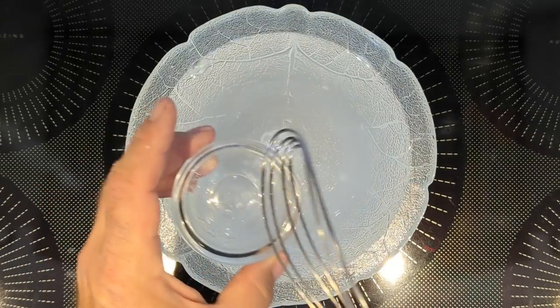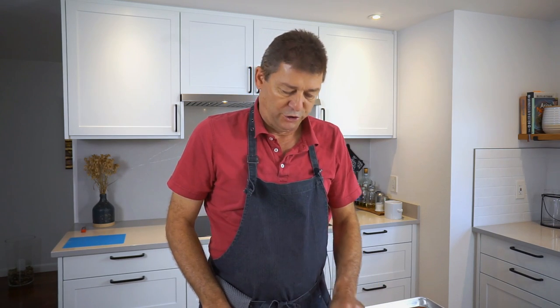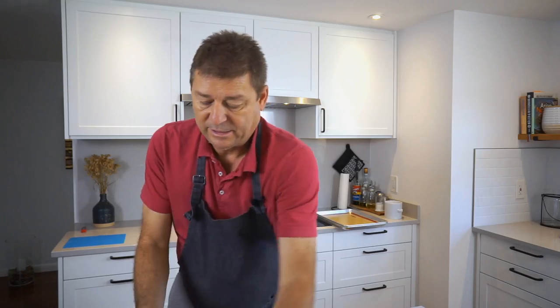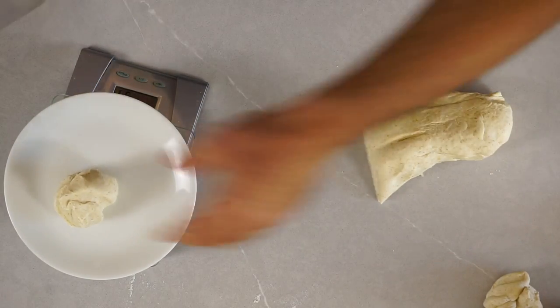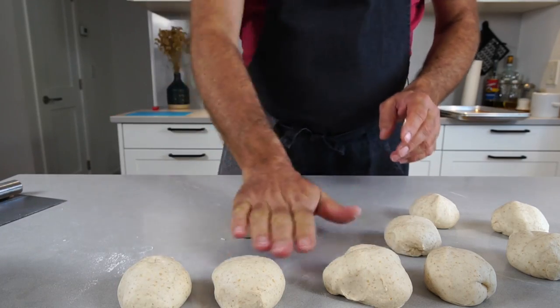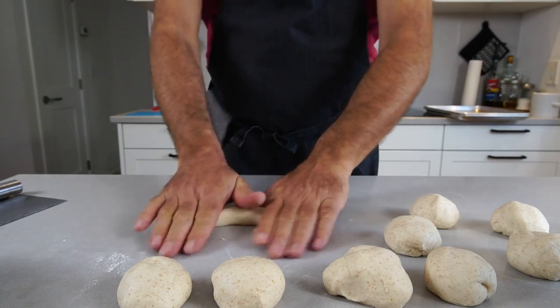Now we'll start to prepare the pretzels. After the dough has had about 10 minutes to rest, I'm going to portion it into roughly 80 to 90 gram portions. Pull the dough into a thick sausage shape to make that easier. You'll notice relatively quickly that you can't roll forever, because this dough will resist you.